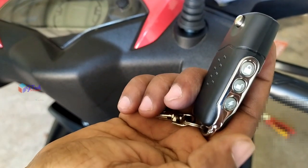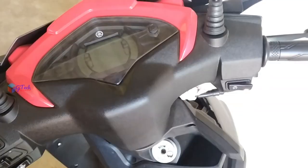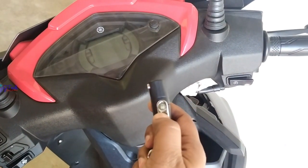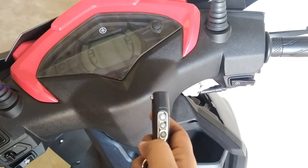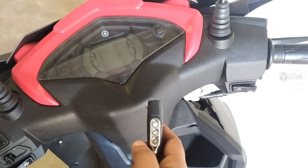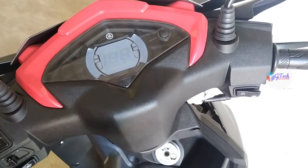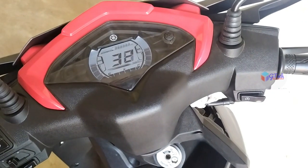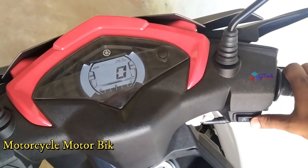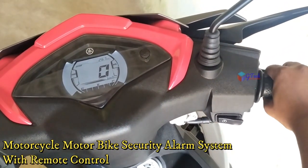There is a stop in this mode. It is in the first mode. If you want to use the remote cable, you can use the self-start key. Then there is a lock mode. If you want to use the voice command and the siren, you can use the disk connector. This is the remote control unit.